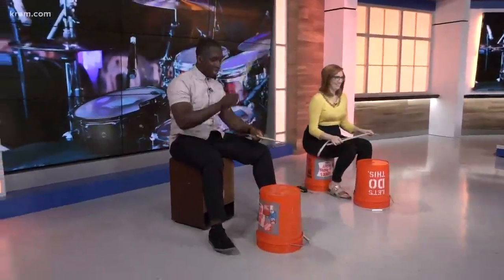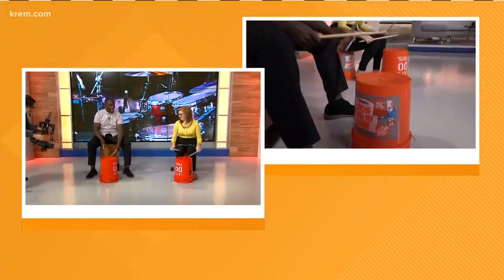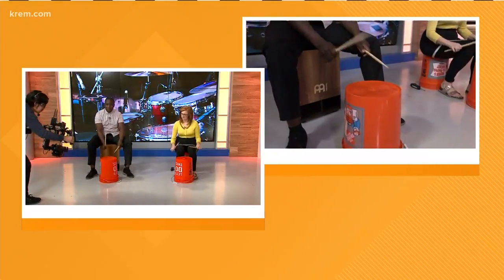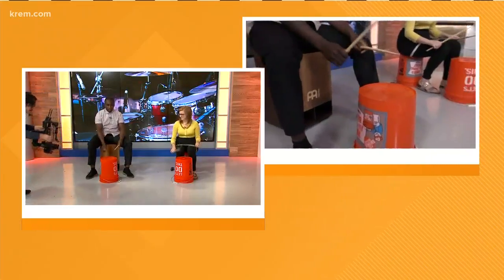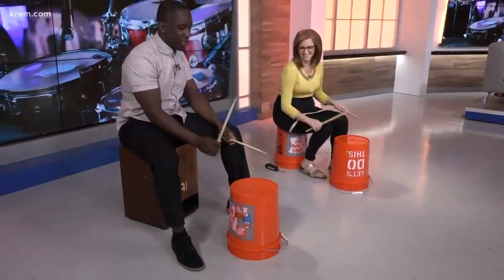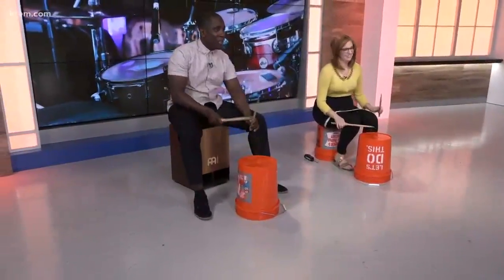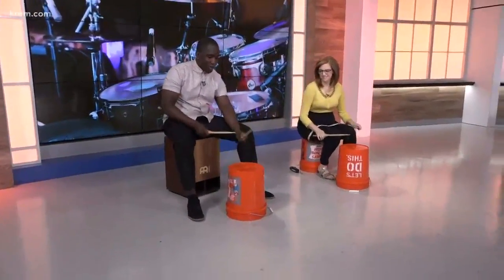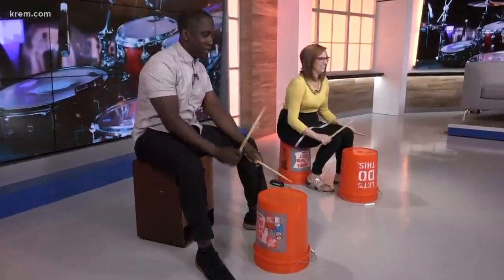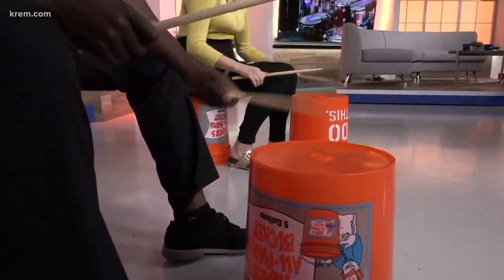One, two, ready, go. One, two, three, four, five, six, seven, eight. One, two, three, four, five, six, seven, eight. One, two, three, four, five, six, seven. [drumming continues, counting down each round] One, two, three, four, five. One, two, three, four, five. One, two, three, four, five, six. One, two, three, four, five, six. One, two, three, four, five, six, seven, eight.